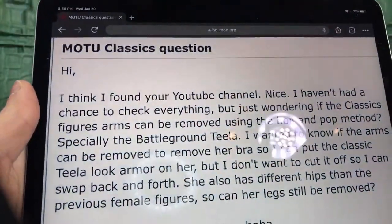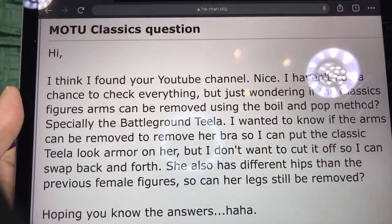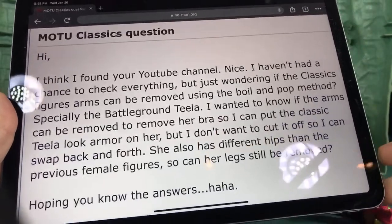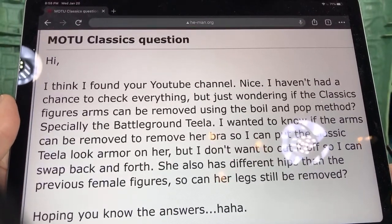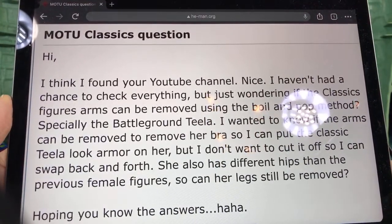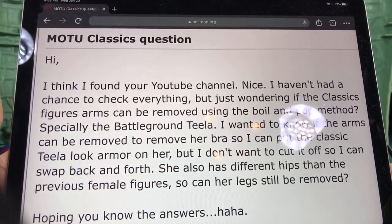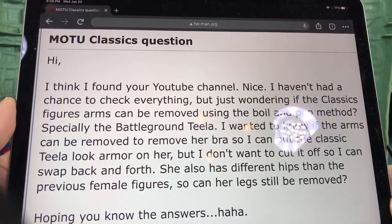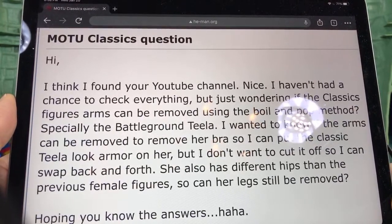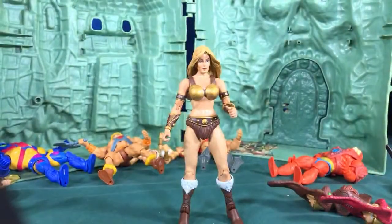The question was: 'Hi, I think I found your YouTube channel, nice! I was wondering if Classics figures' arms can be removed using the boil and pop method — specifically Battleground Teela. I want to know if the arms can be removed so her bra can be removed, so I can put the Classics Teela look armor on her, but I don't want to cut it off so I can swap back and forth. She also has different hips than previous figures, so can her legs still be removed?'